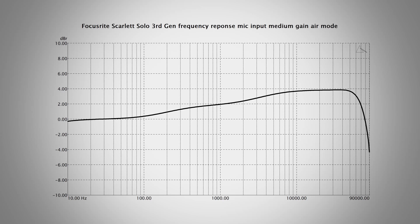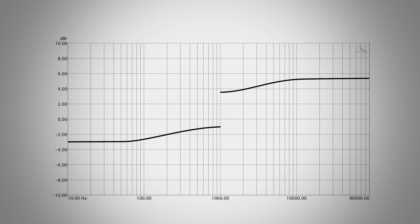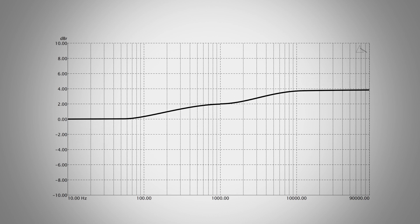Here you can see the effect the Air Mode has on the frequency response of the Scarlett 3rd generation interface. The frequencies rise towards 1kHz and then rise again to 10kHz. I'm thinking of rebuilding that curve by stacking two high shelf filters. A high shelf filter adds a slight rise in the response and then levels out, meaning all frequencies above a certain point will be amplified by an equal amount. You can already see that if you were to stack two high shelf filters with a bit of an offset, you get essentially the curve of the Air Mode.